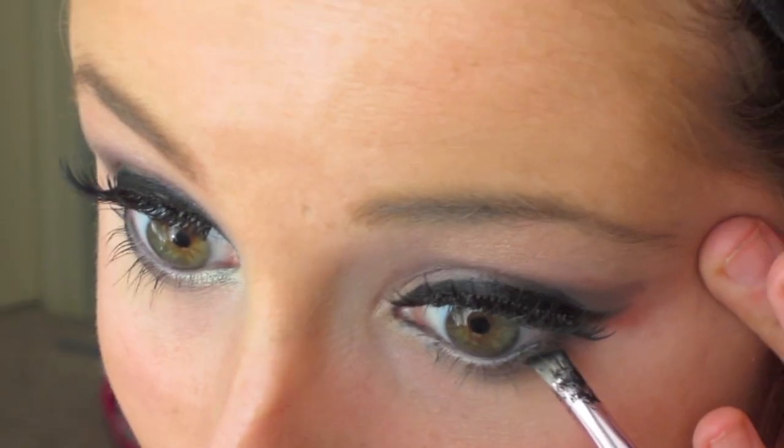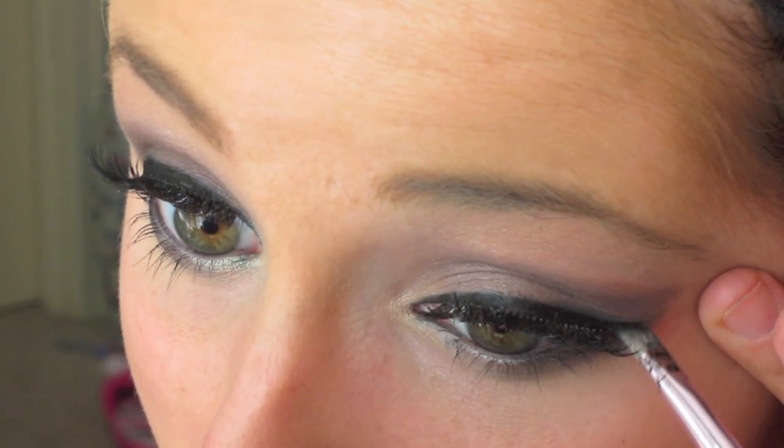You're going to want to go over your eyelashes with some liquid liner and then press some black eyeshadow into it so that it stays on as long as possible.